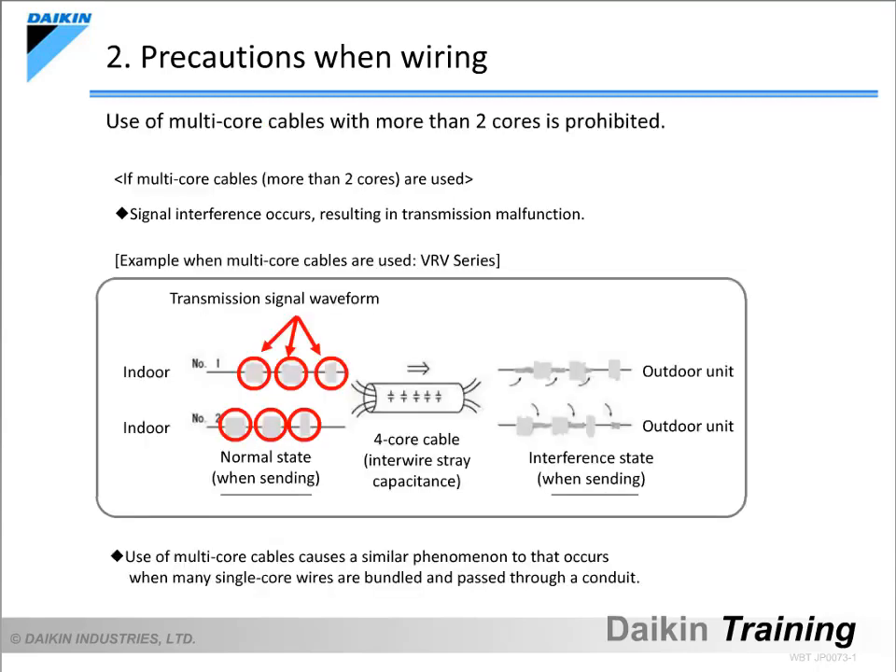Never use multi-core cables with more than two cores. If they are used, signal interference will occur, resulting in transmission malfunction. Be sure to always use two-core cables.